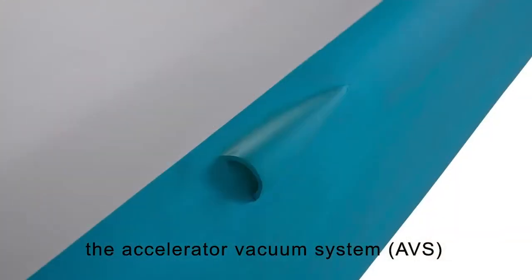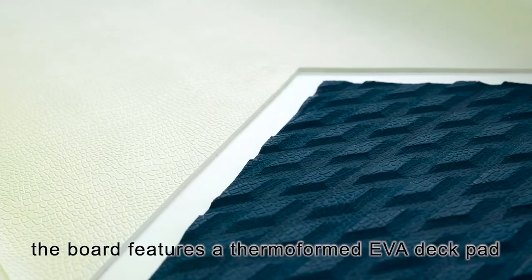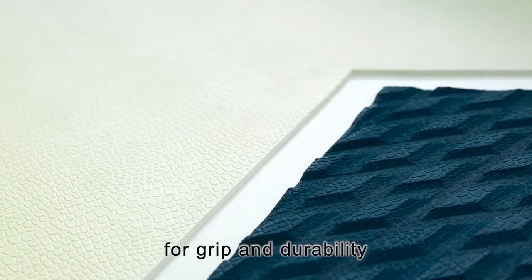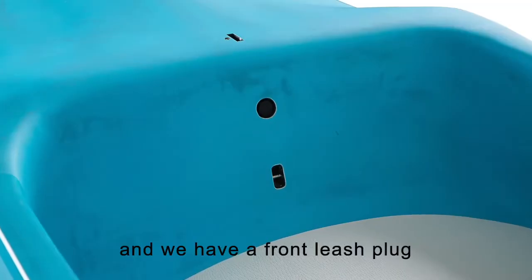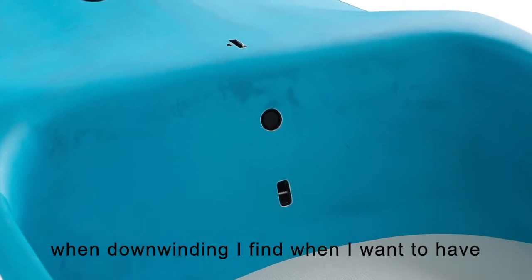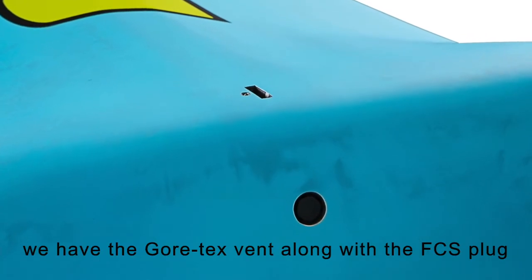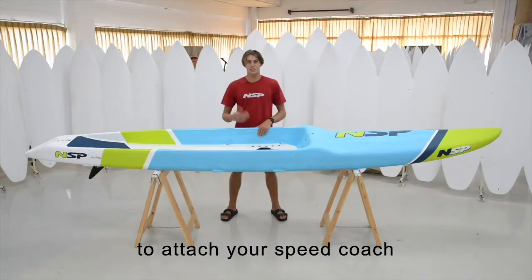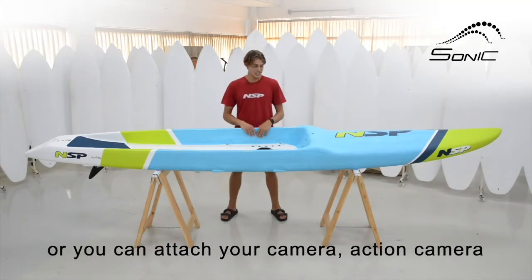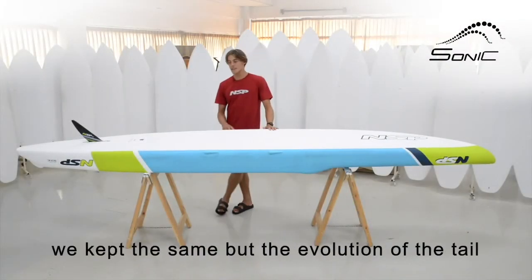We have the accelerator vacuum system that pulls the water straight from the board. The board also features a thermoformed EVA deck pad giving you more grip and durability. We have the single handle, a leash plug — when you're downwinding I find I want to have my feet free at the back of the board. We have the Gore-Tex vent along with the FCS plug at the front to attach your speed coach or an action camera.